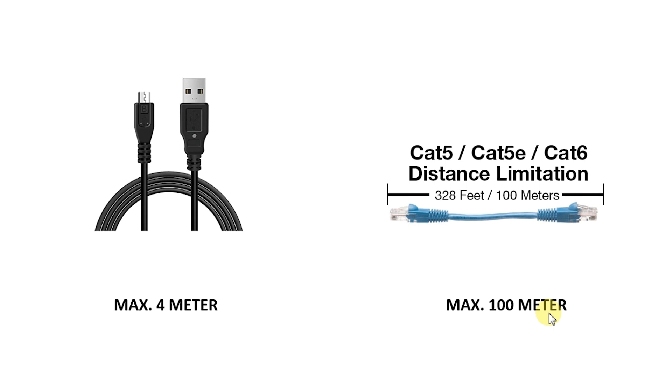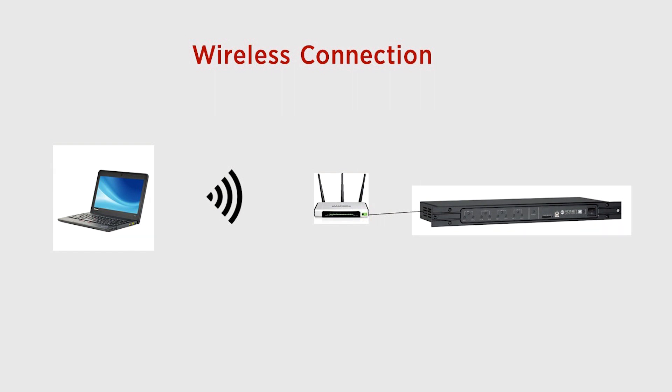Moreover, being the protocol TCP/IP, you could work with a Wi-Fi network as well.